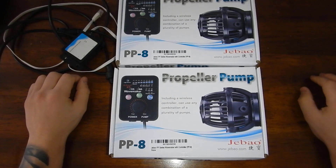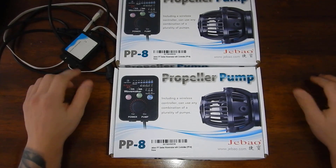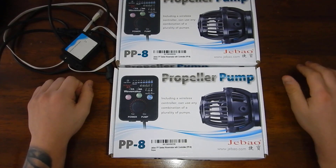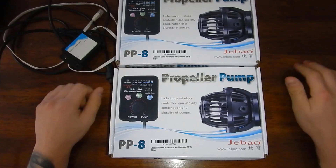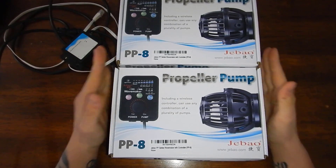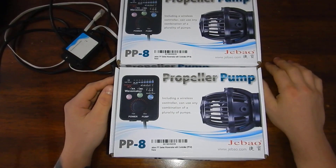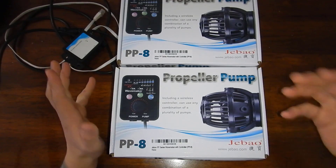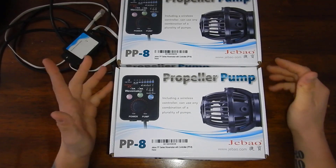What's up guys, welcome back to Fish a Hex — appreciate you stopping in. In today's video I'm going to be unboxing the JBJ PP8 powerhead and installing it on the 200-gallon frag tank. I currently have two of these already in that system. I did have the WP40s at one point in there, but they were just too big — they take up too much room and cause too much shadowing.